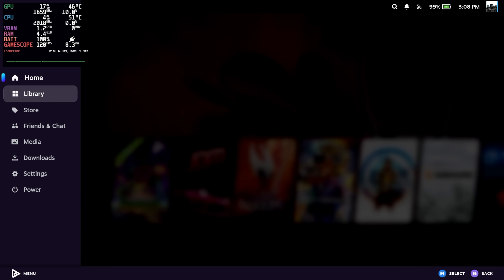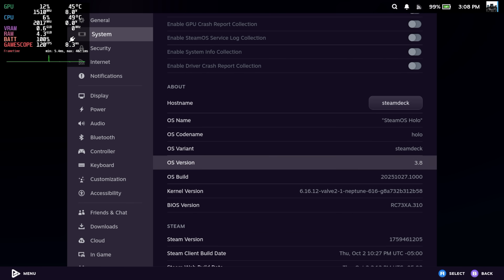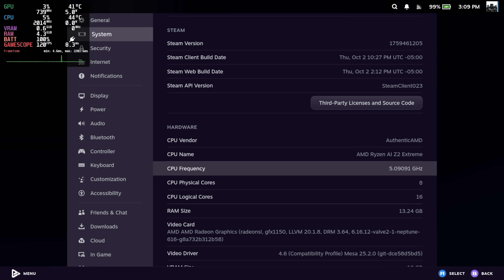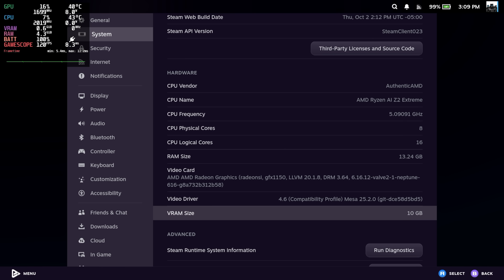Just to show you that we are on official SteamOS: going into Settings and System, right down here we've got SteamOS Holo 3.8, main branch. You can see we've got that AMD Ryzen AI Z2 Max, up to 5GHz, 8 cores, 16 threads. We have a total of 24 gigs of RAM with this system — I've dedicated 10 to VRAM, so we've got 13.24 here for system memory and 10 for the built-in iGPU, which happens to be the 16CU Radeon 890M.